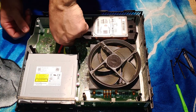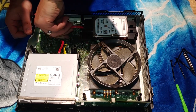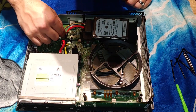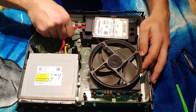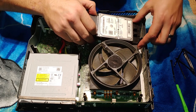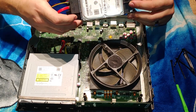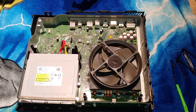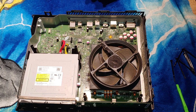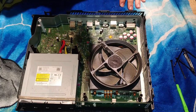We're gonna take out our hard drive — there's a little SATA cable, however you want to pronounce it. I'm starting to see all the dust now. There are no screws attaching this down — it was all held by those big screws we removed. There is the hard drive — I will clean that.